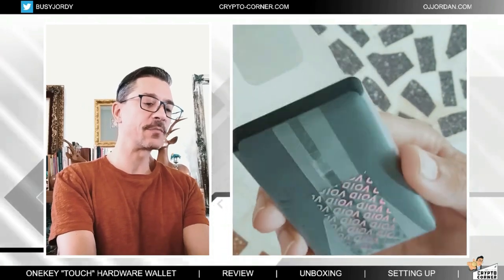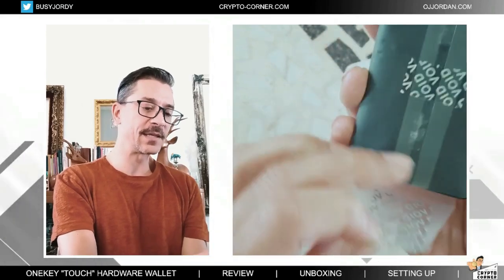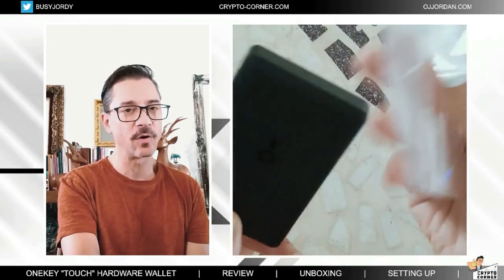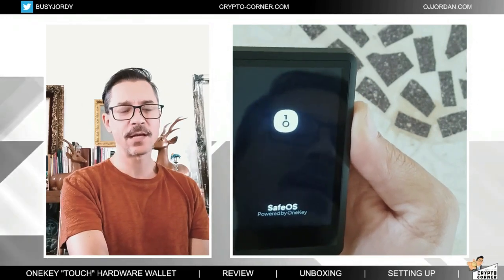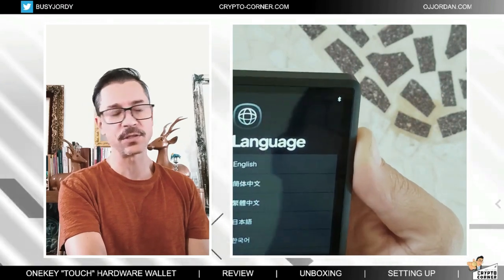First, I'm going to remove this sleeve here — the stickers again are pointing towards the fact that this is a brand new device and it's not been opened before. Let's power it up. I haven't charged it; it comes with a little bit of charge, so hopefully that will be enough to do the setting up.